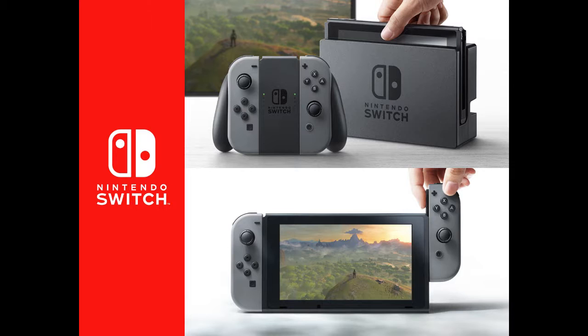It also lets them unify their developer output, which is good in two ways. In one way, if you only own one system, you get roughly twice as many games — all the portable games and all the console games. And if you're like me and you don't like portable consoles but you want to play Pokemon on a home console — well, now you can, because your portable is your home console.